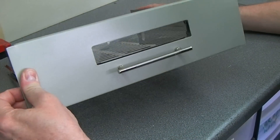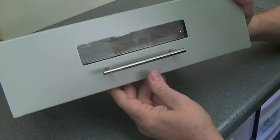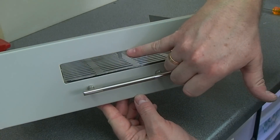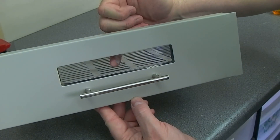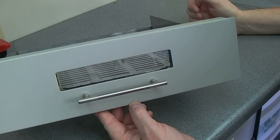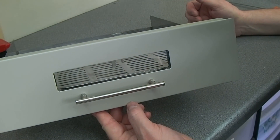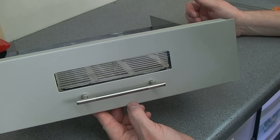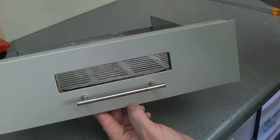You'll remember from the last video that when I was messing around with this I suddenly noticed some hot melt glue running down the glass at the front — actually just on the inside of the glass. I thought we should probably have a look at this and see exactly why on earth they've used hot melt glue anywhere near anything that gets as hot as this does.